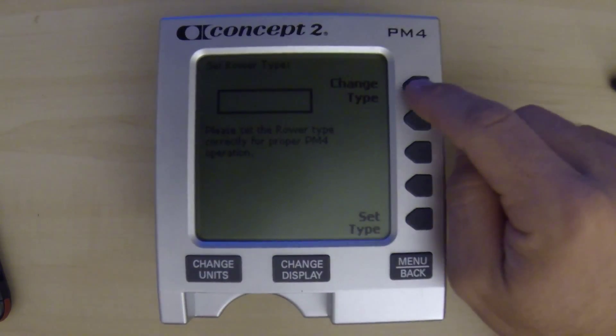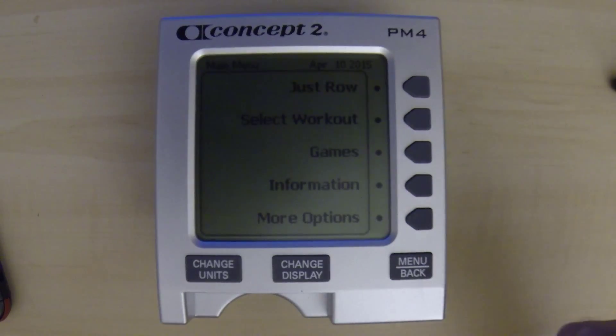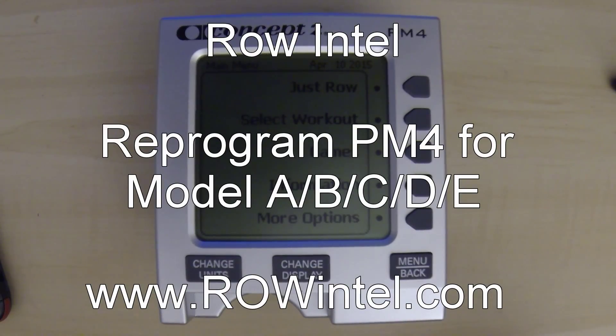So we'll set this for a Model B or C and hit Set Type and we're all set to go. Hopefully you found that useful. If you have any questions, leave it in the comments below or shoot us a note on the website. Don't forget to like the video and subscribe to our YouTube channel. Thanks very much for watching. Good luck.